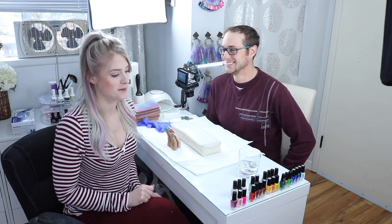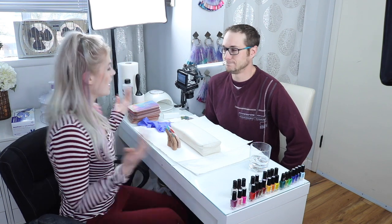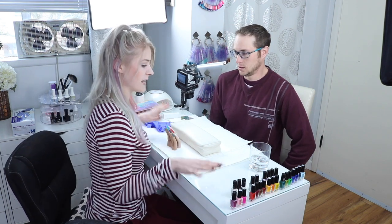So you guys remember my husband Mark? Hey guys, I'm excited to be here again. Okay so we're going to do some nail stamping today.